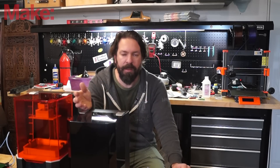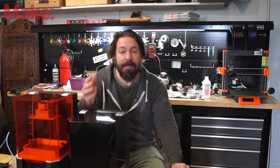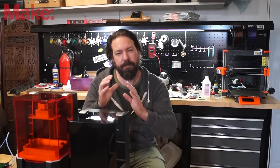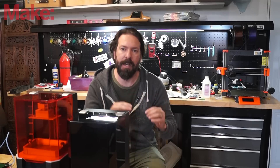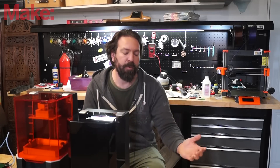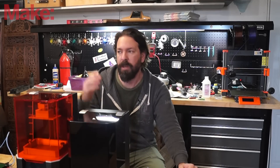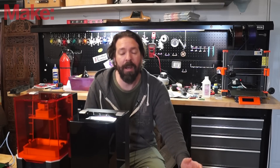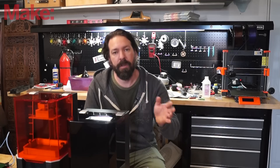Why would you buy this over the cheap ones? I asked Prusa, and they said their goal was not to compete with the very cheapest — not to race to the bottom. Instead, they wanted to hit the market in the middle. You have the dirt cheap ones that are cutting every corner possible, and then you have things like Formlabs that are extremely expensive. There are a lot of people who want a quality machine and are willing to pay a little more for extra features.